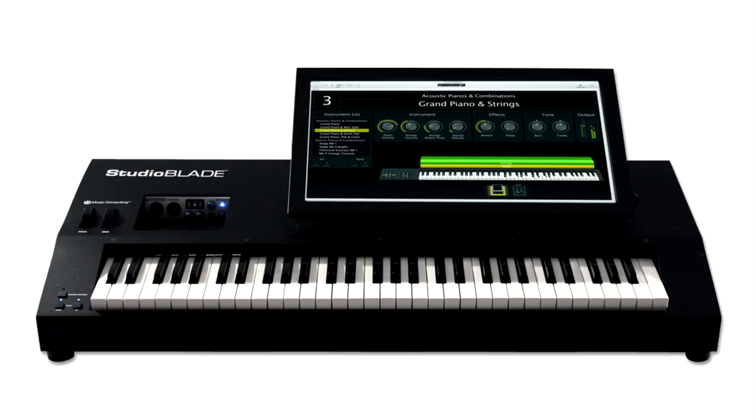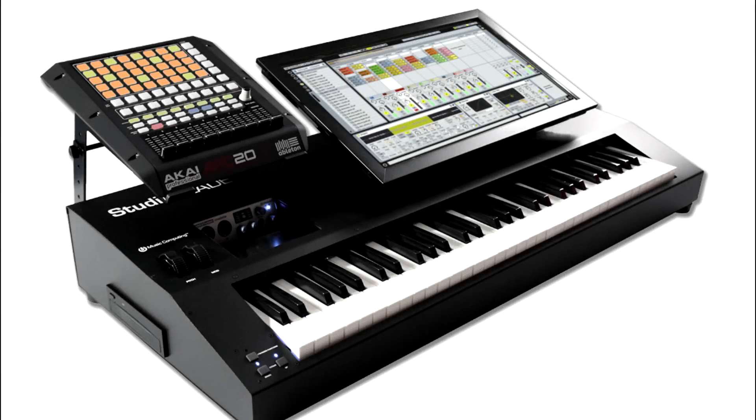This is the new Studio Blade Gen 3 — as you can see, it's a beautiful machine. It's the world's most powerful and advanced keyboard production station, letting you do things you could never have done with anything else, all in one place — an all-in-one that can then be componentized and taken in pieces as you need. We believe this is a great solution for how people use equipment for music performance and production today. For more information or to hear the sounds included in our software bundle — Sonic Source 2.0 — visit our website at www.musiccomputing.com.